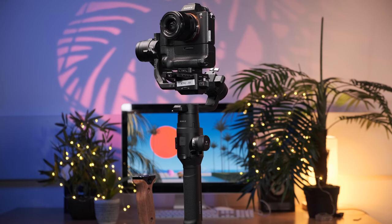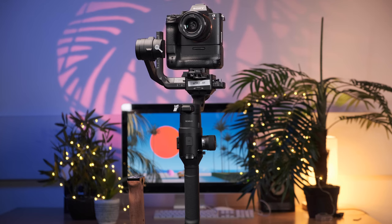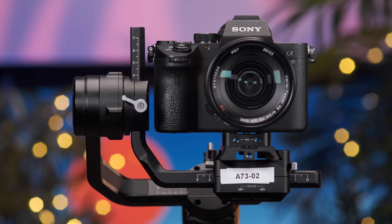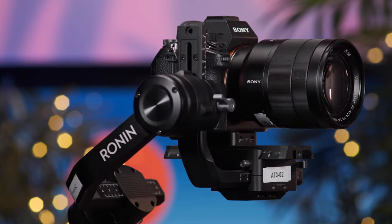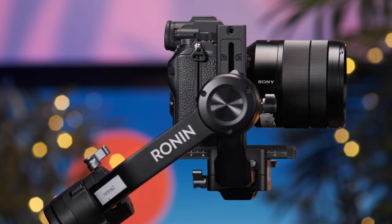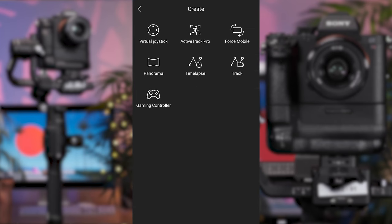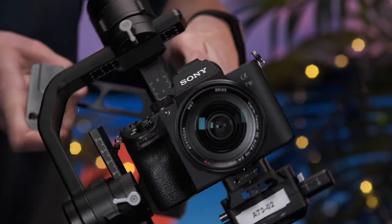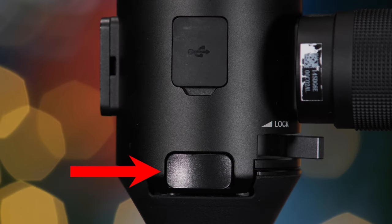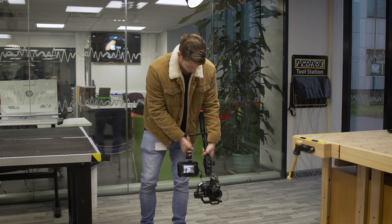The Ronin-S is a 3-axis electronic gimbal with a payload capacity of approximately 3.6kg. It's DJI's 3rd generation of handheld gimbals in the Ronin lineup and comes equipped with an incredible amount of technology, from automated features such as tracking, time-lapse and 360 roll operation, to full manual control via a responsive joystick and trigger, which provides a seamless transition across its multiple handling modes.